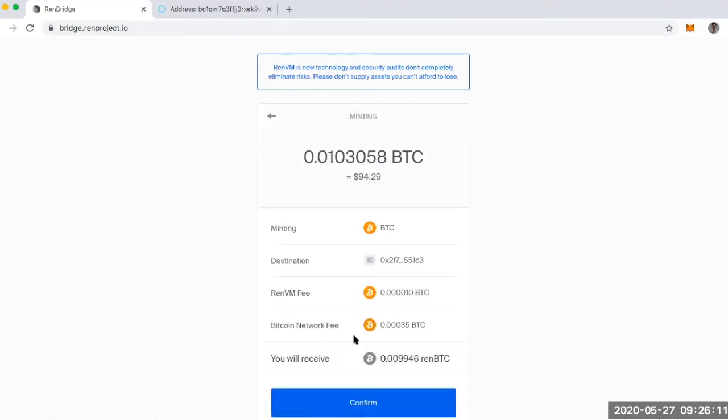If I click next, I can see the breakdown of those fees — they're arguably small. I've got a REN VM fee and then your standard Bitcoin network fee, something you have to pay no matter what. What I like is that I don't have to back-calculate how much I need to add in terms of fees to get the transaction to go through. It just deducts it from the total Bitcoin I'm starting with.